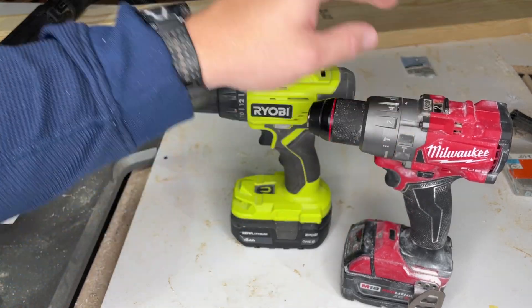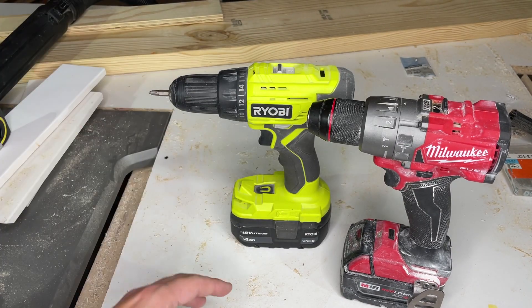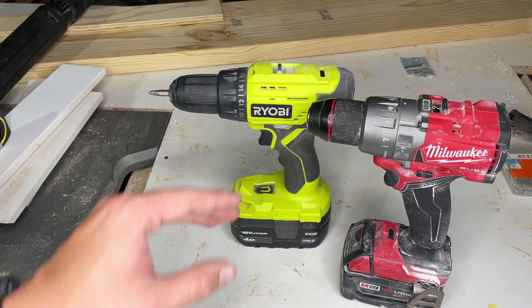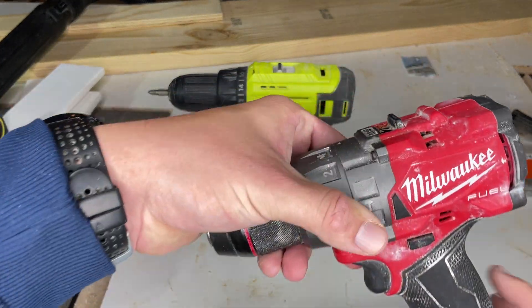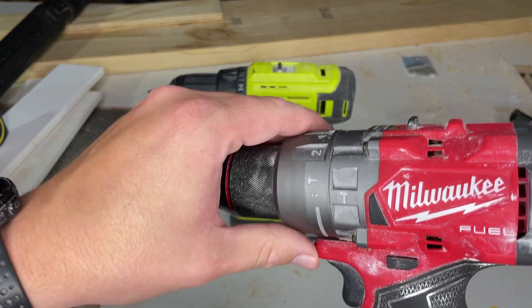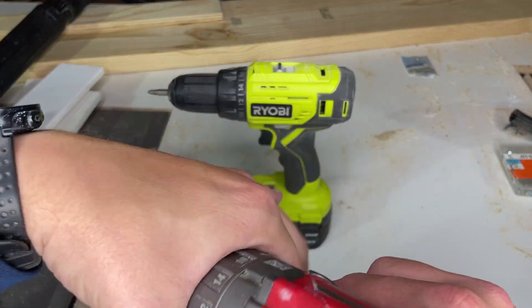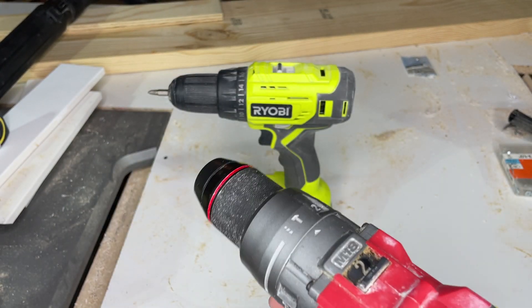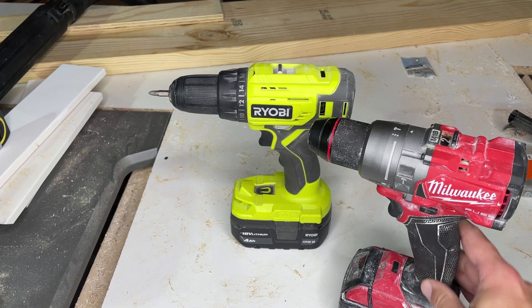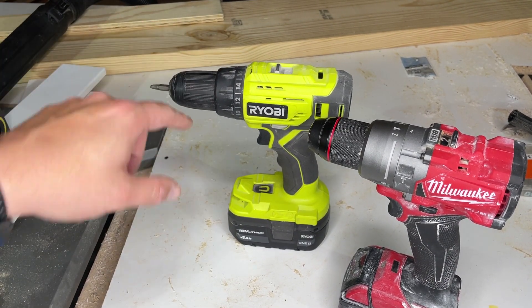This Milwaukee is more powerful than the RYOBI — it's newer and brushless, so that is going to kind of play a factor. This is also a hammer drill. I'll adjust this to hammer mode, and that would be for going through concrete or brick or anything like that. Whereas with the RYOBI, you're going to struggle to get through anything without that hammer mode.